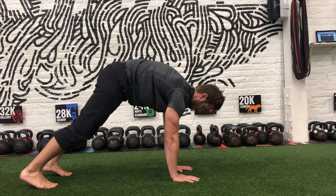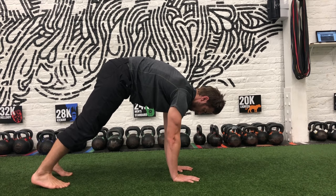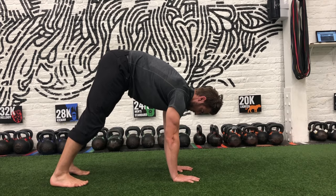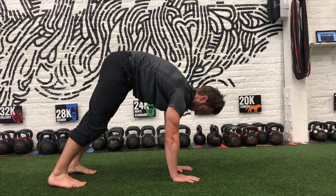Go into a maximal rounding of your lower back. Inhale through your back ribs as you push your heels to the floor. As you exhale, walk your feet in three to four steps towards your hands.